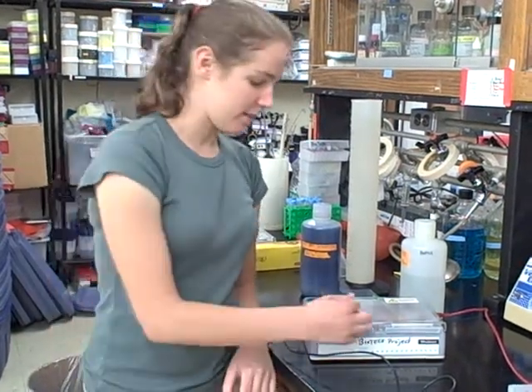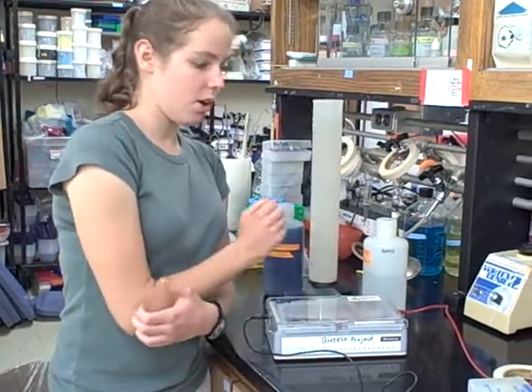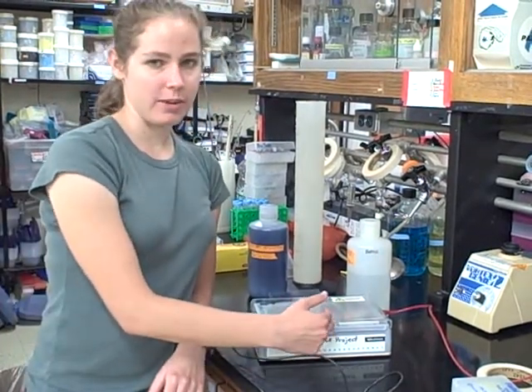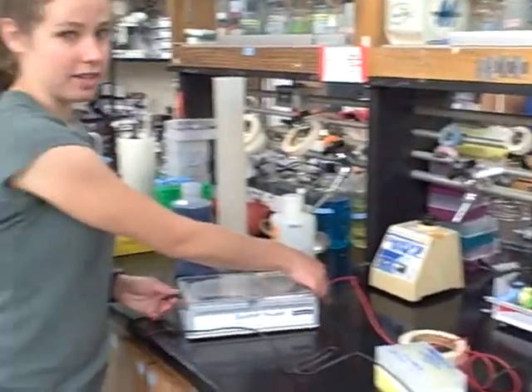Run your gel until the purple dye band is past the second red line on the gel. This should take about 25 or 30 minutes. Once the purple dye has passed the second red band, turn off your power supply and unplug the electrodes.